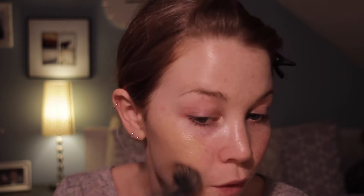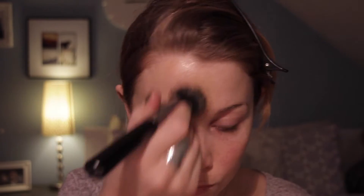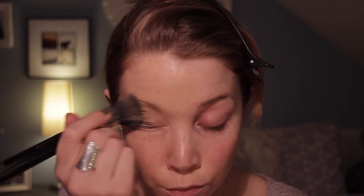I'm taking my Estée Lauder Double Wear foundation and I'm going to put it on my face with a Zoeva stippling brush. I used to do this with a kabuki brush but I found out that it gives really full coverage, and with a stippling brush I can put it on a lot thinner and it will look a lot more natural, which I like.